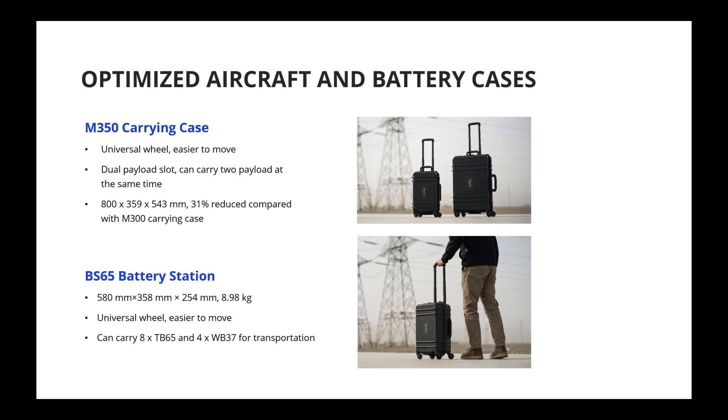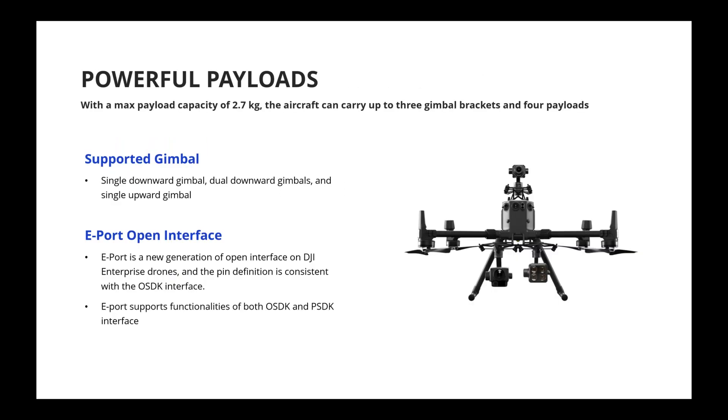The BS65 battery station can fit four sets of flight batteries — that's eight batteries in total — as well as four remote controller batteries. Maximum payload capacity remains 2.7 kilograms. We support up to four payloads at the same time: two payloads on the bottom, one payload on top, and additional SDK payloads using the ePort.